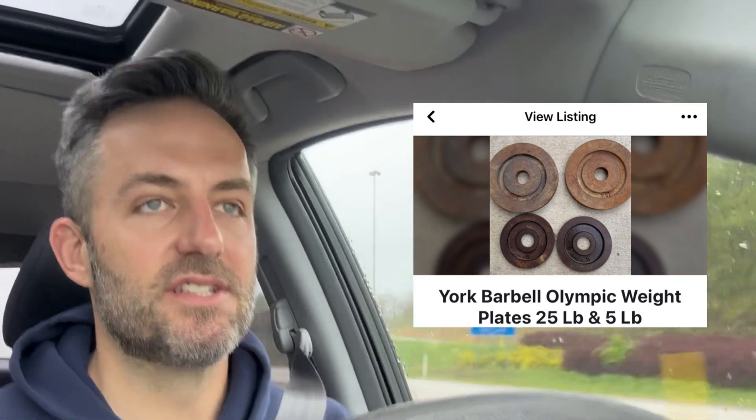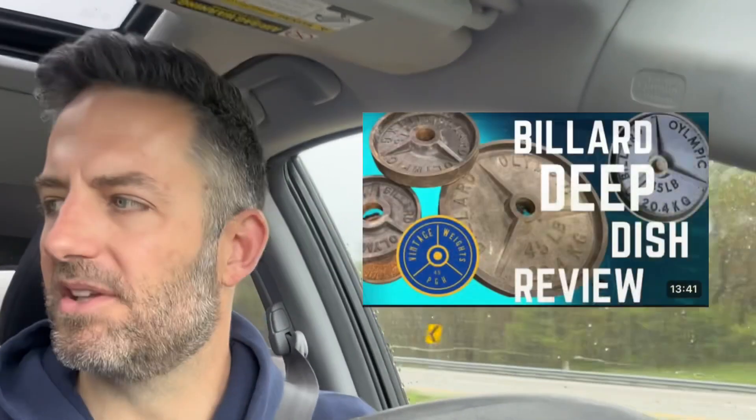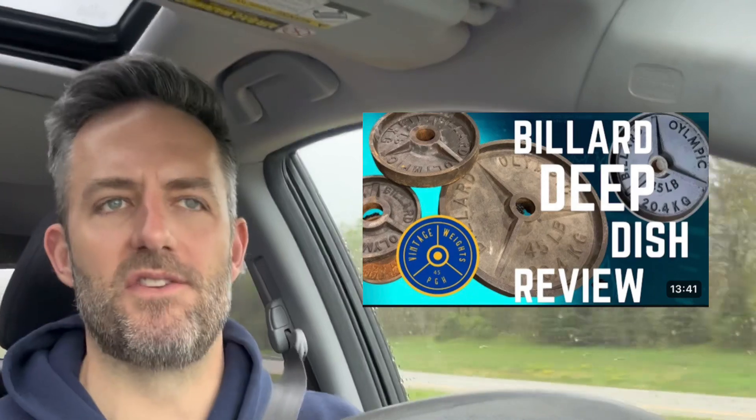Through some searching, I tracked down some York milled plates. I got three of them — a pair of 45s as well as some Billard deep dish and some USA plates. I was thrilled about the milled Yorks. I didn't know anything about the USA plates or the Billard deep dish and didn't care. I just wanted those milled Yorks.